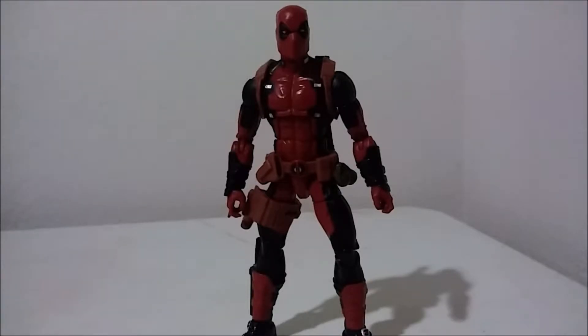He is one of my favorite figures that I have. Can't say he's my favorite — I think my favorite is Superior Spider-Man, which I haven't reviewed yet but I'm going to. But he's one of my top five favorites that I have as of right now.